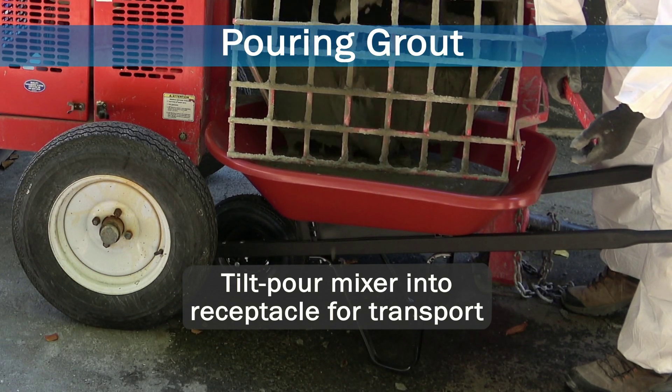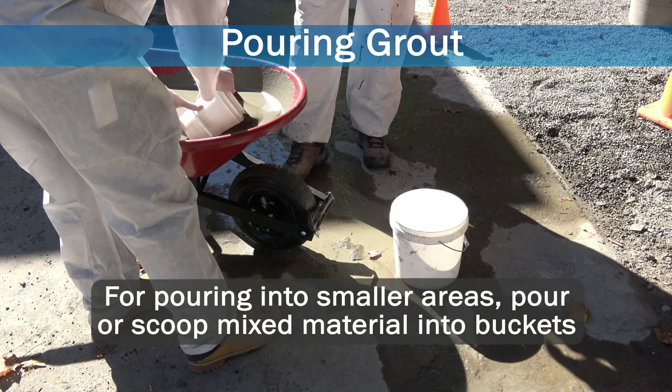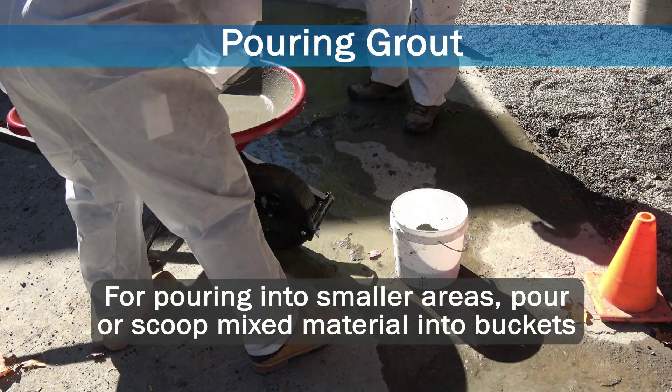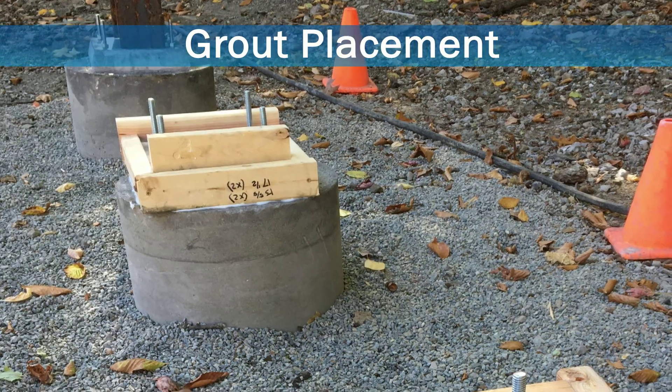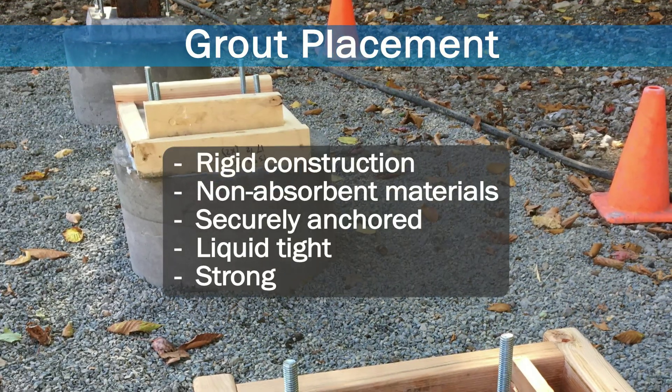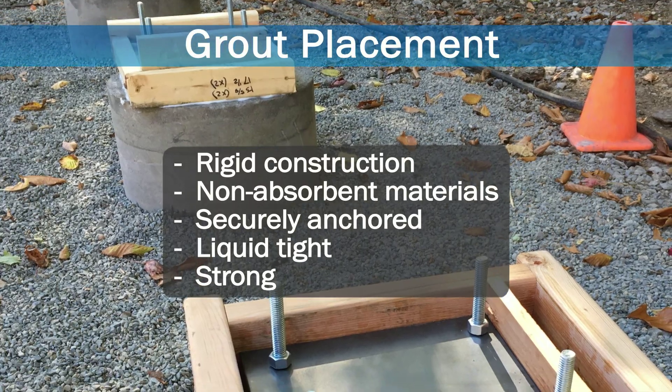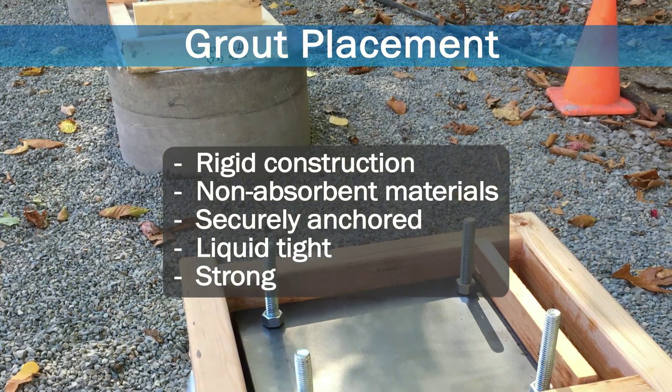To aid in pouring into smaller areas, pour or scoop mixed material from the wheelbarrow into buckets. Formwork should be constructed of rigid, non-absorbent materials, securely anchored, liquid-tight, and strong enough to resist forces during grout placement.